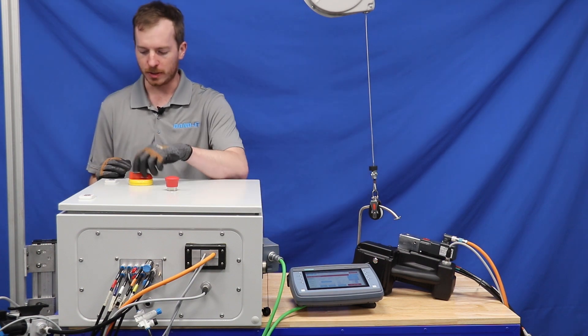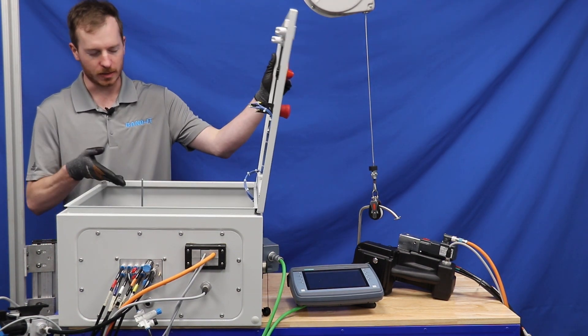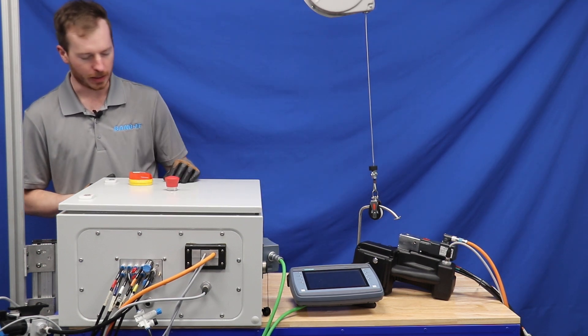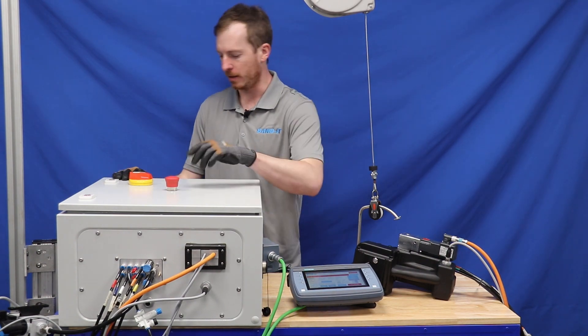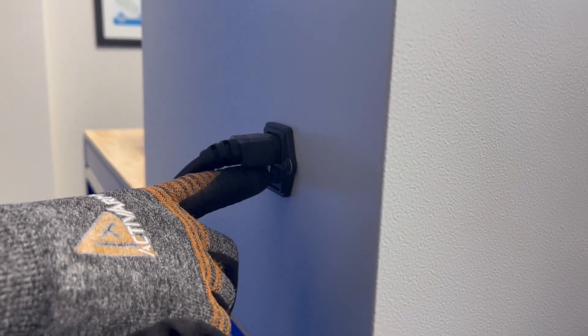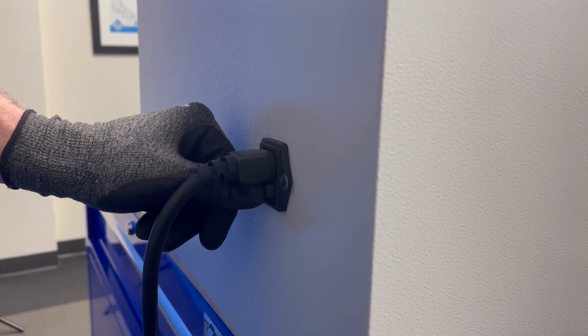There is also the switch that you use to open the door to access the inside of the controller. By turning that switch, you cut power to the controller and the HMI. Lastly, there is the switch directly underneath the power cable, which turns the controller on and off.